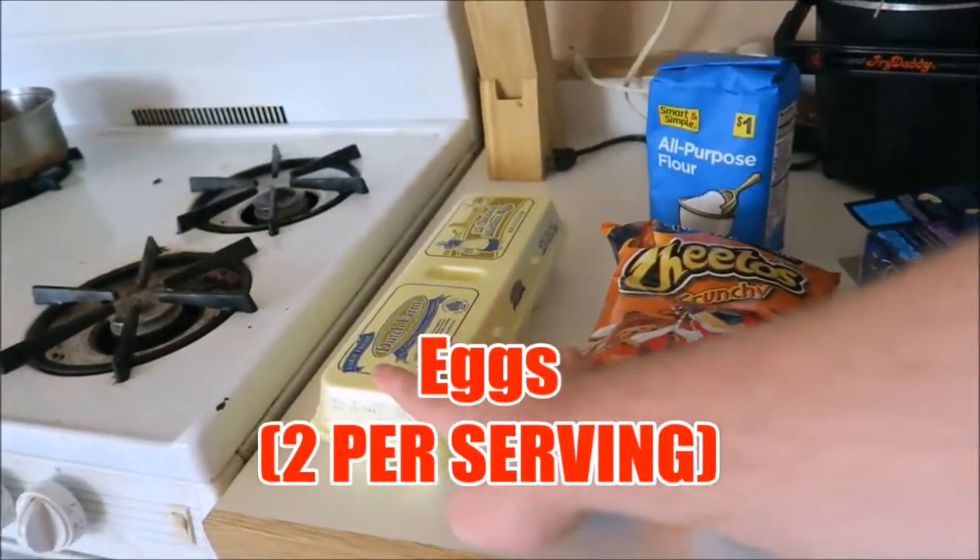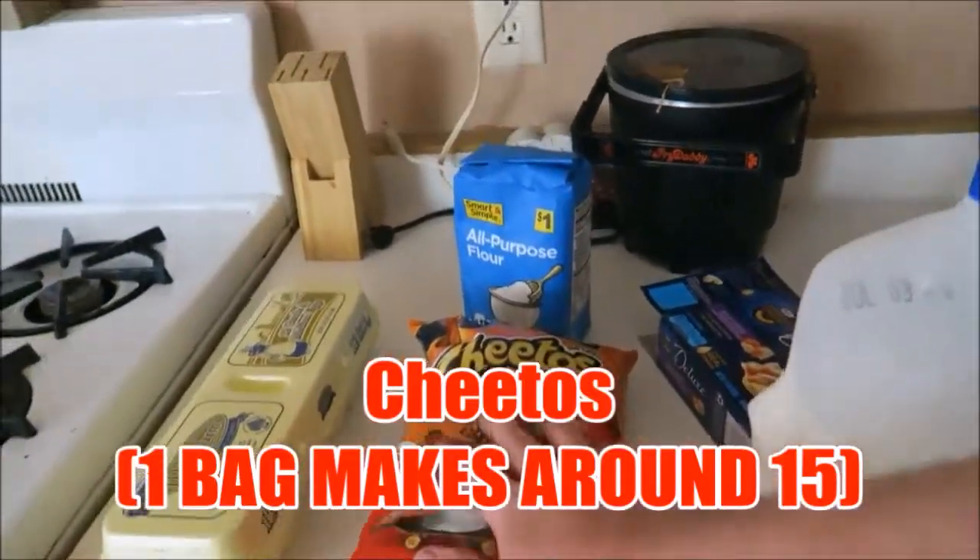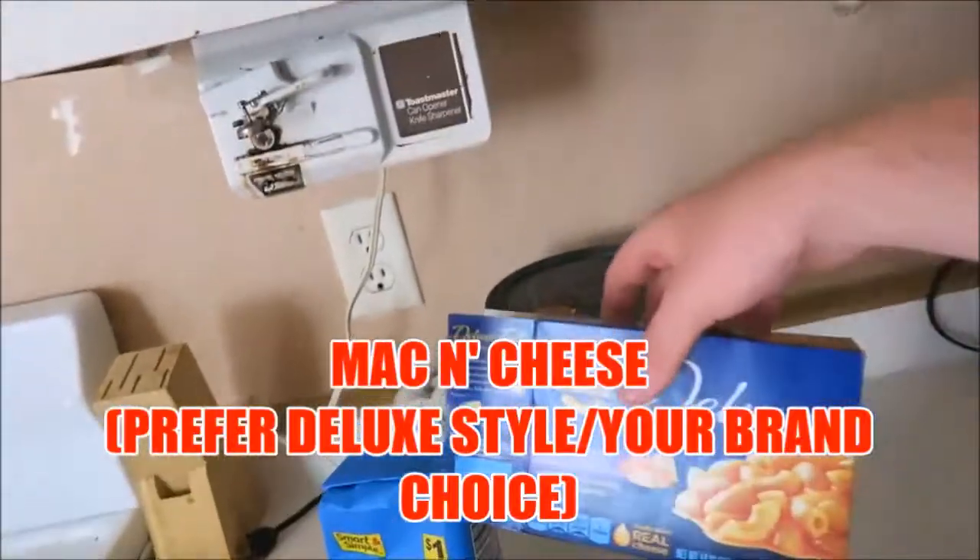You're going to need eggs, Cheetos, flour, mac and cheese, and milk.